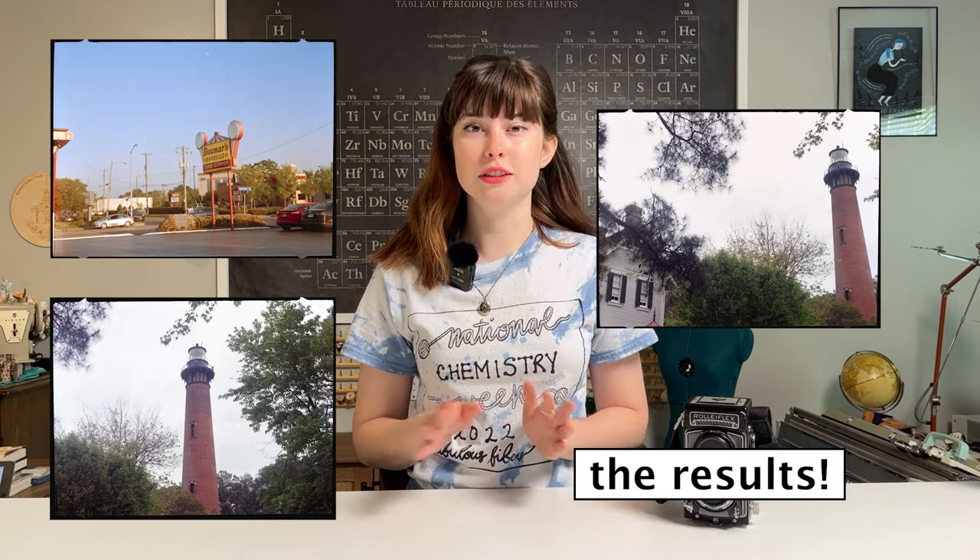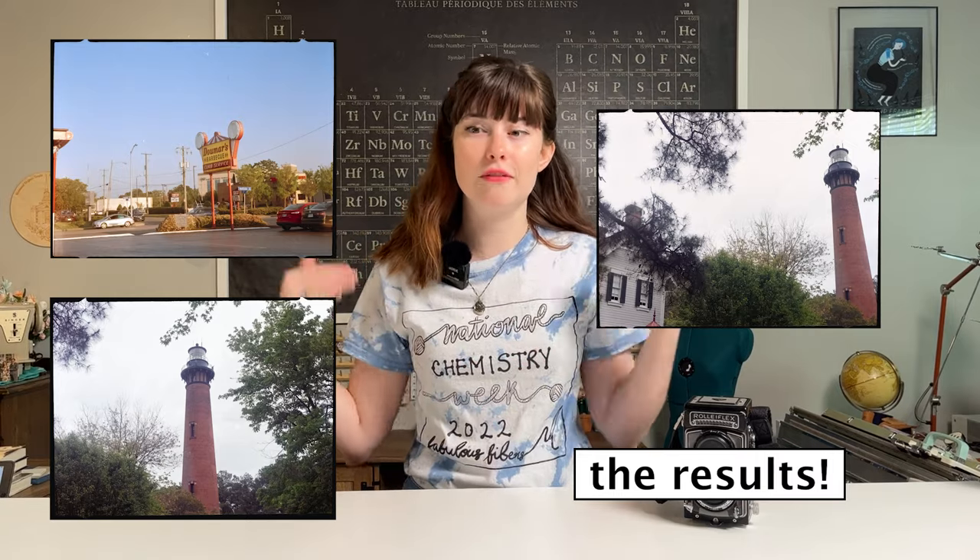That was a fun trip to the darkroom, and it really doesn't ever get old — developing film, having it go in blank and come out with images. It is a crazy, magical, scientific experience. One thing I did want to note at the very end is that temperature really does matter for color processing, because the developer and blix work optimally at a certain temperature.